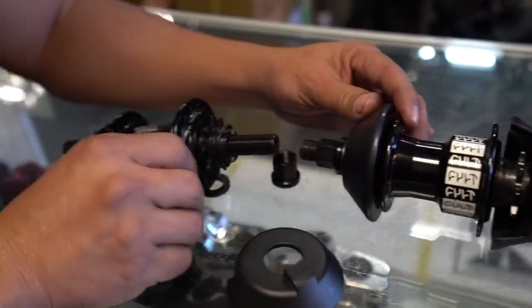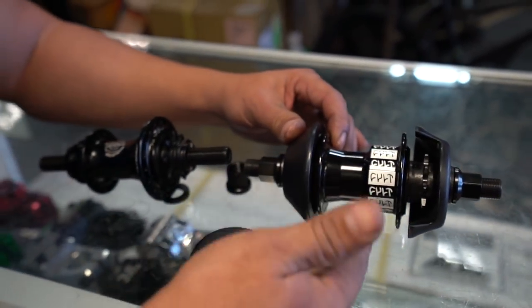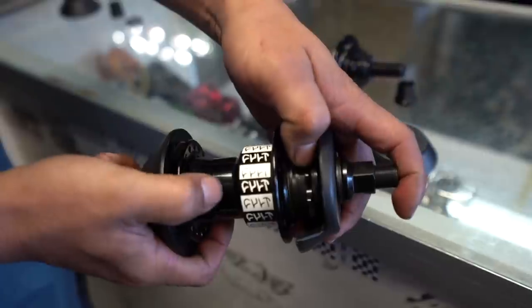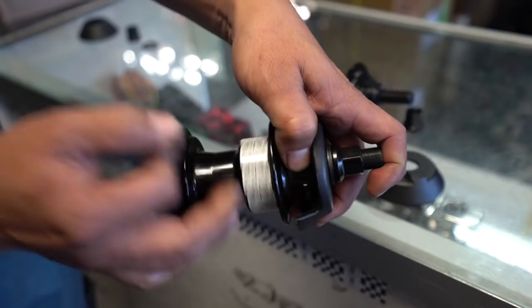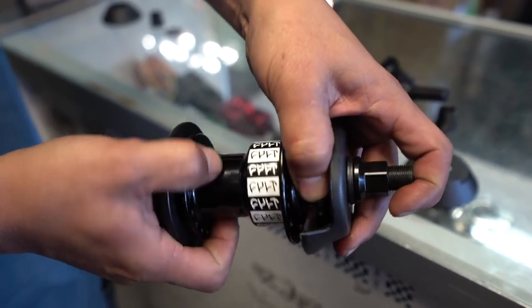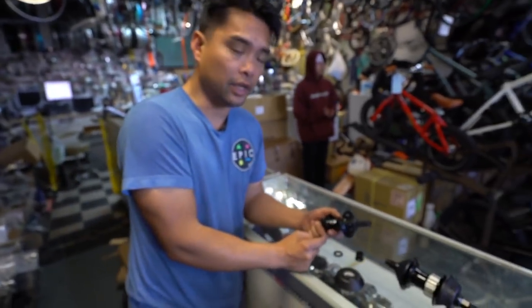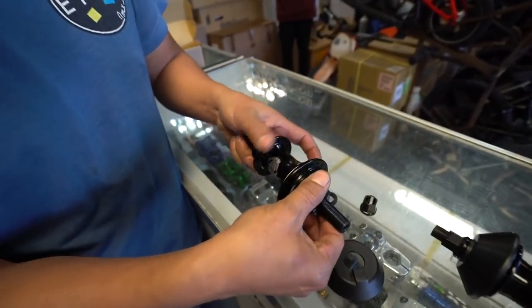Now that we've kind of explained how this thing works, I'm going to give you a little run-back on the typical traditional free coaster. I'm going to pedal forward and then engage. In order for this to free coast, you have to unwind — you pedal back a little bit, and then free coast. You pedal forward, it catches. And if you want it to free coast, it won't — you have to do that little back pedal, and then it free coasts.